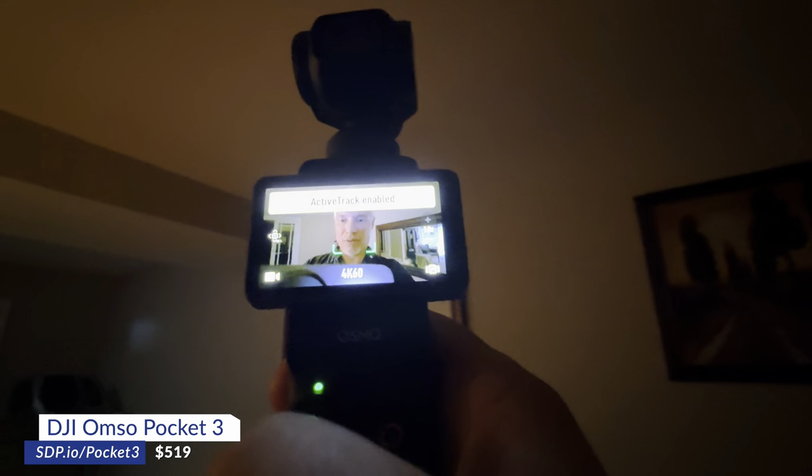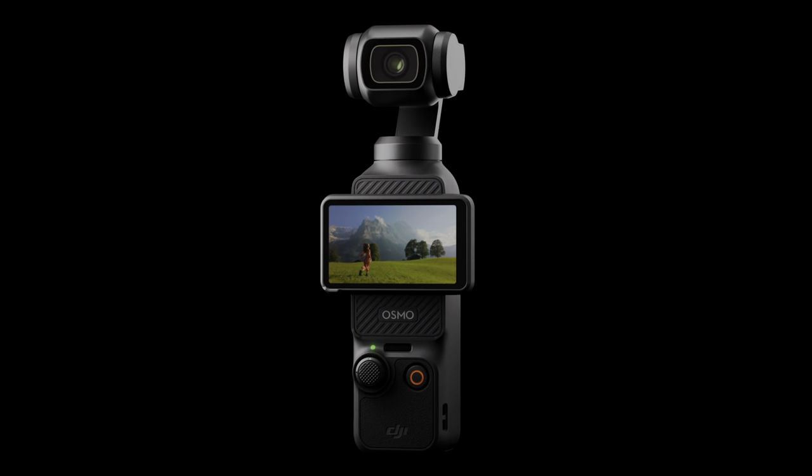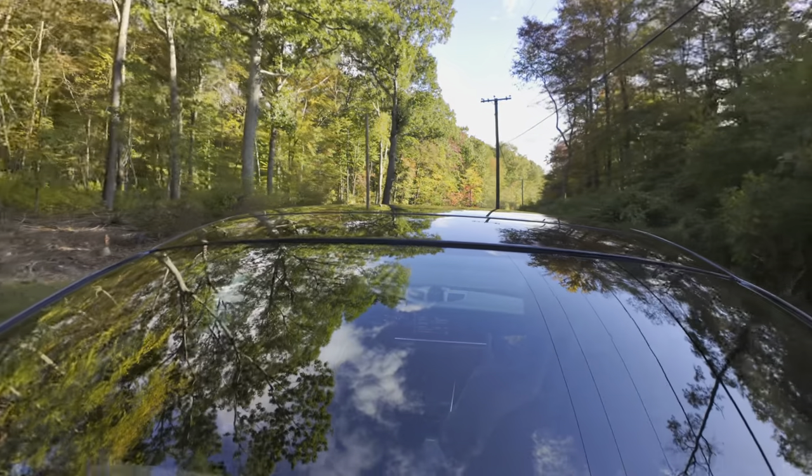It has things like subject tracking. It has something called Product Showcase, which makes sure the product is in focus when you hold it up instead of your face. We have all sorts of tests — we'll be chasing dogs, strapping this to our car, and going skydiving in a desert. It's just going to be the coolest video I've ever seen.